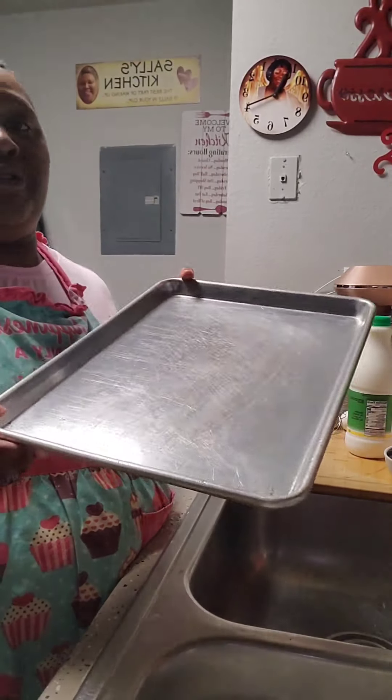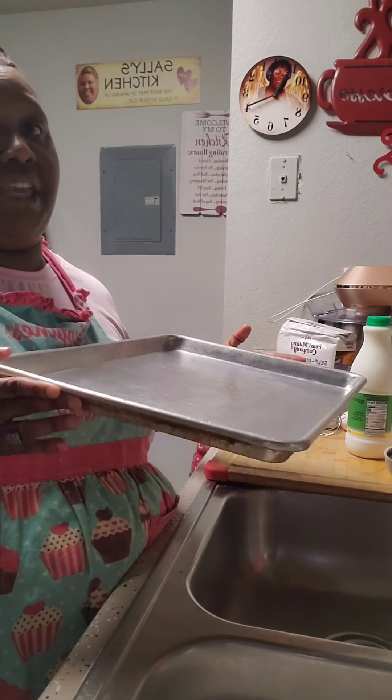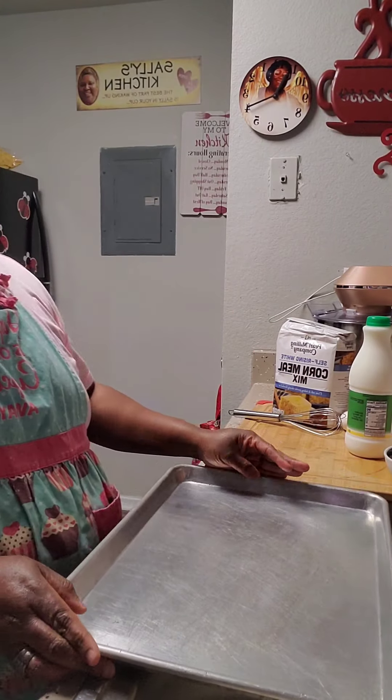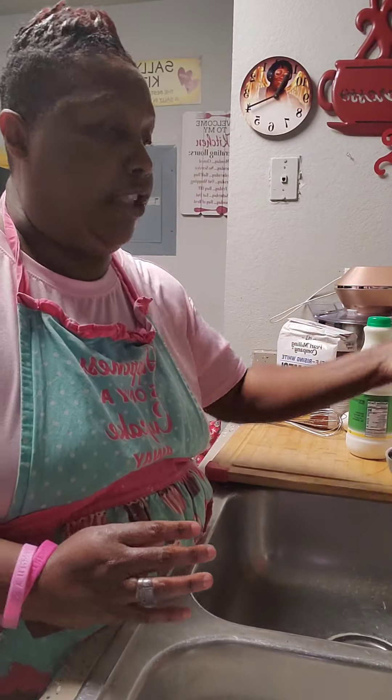Getting ready to make homemade cornbread. First, I'm going to start off by washing my hands. We're getting ready for Thanksgiving, and y'all know how that can be, so let's wash our hands.